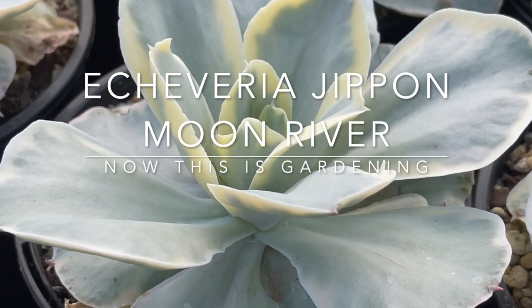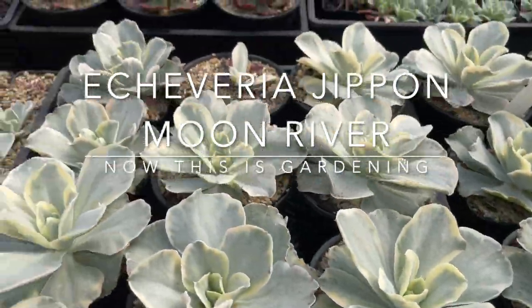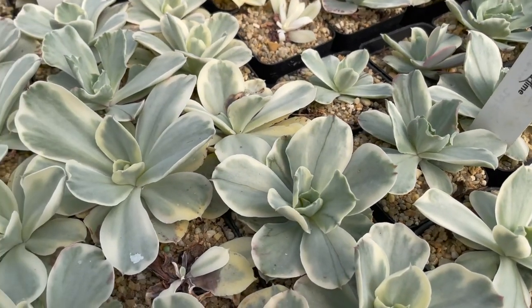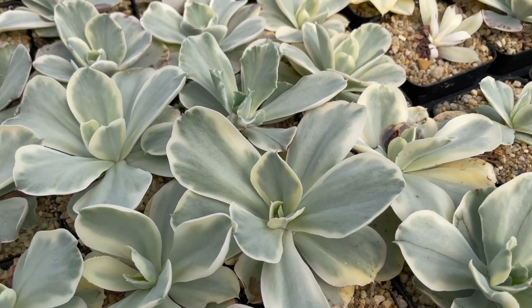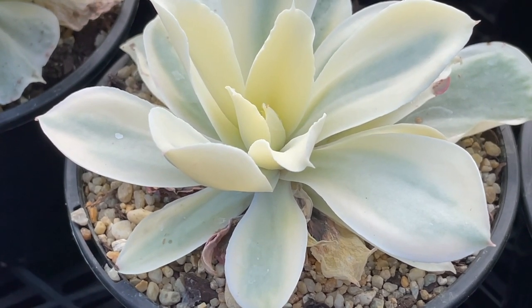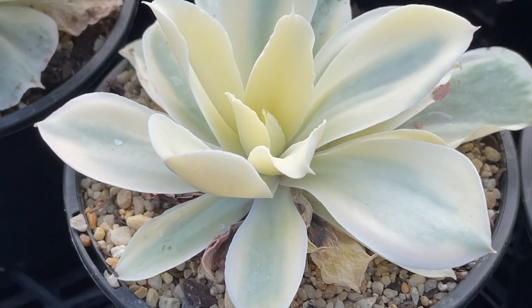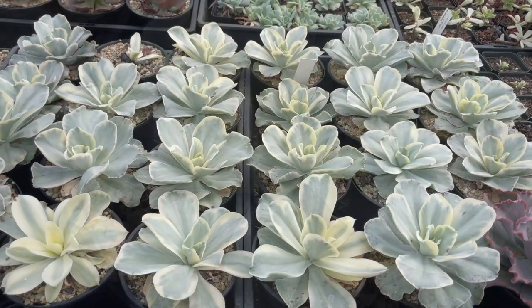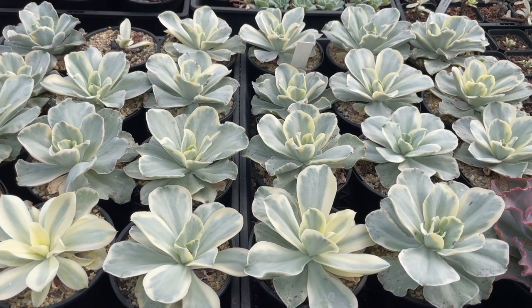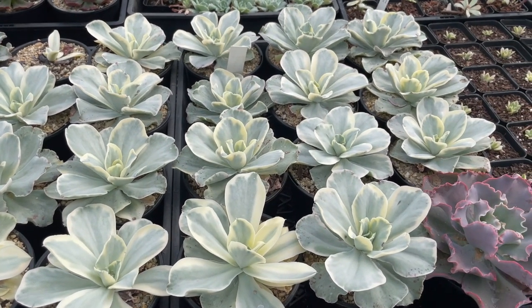In this video we're looking at Echeveria Jippon Moon River. It's a variegate and it's a very attractive one. But as with many of the variegates there is a degree of difference in the amount and type of variegation in each one of these plants, and sometimes the amount of variegation can also affect how easy each plant is to grow.